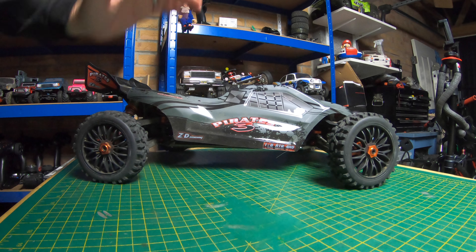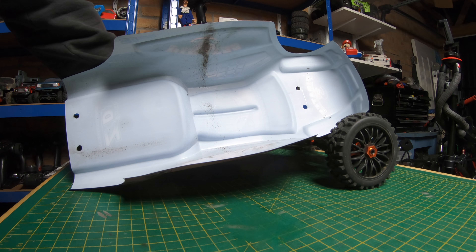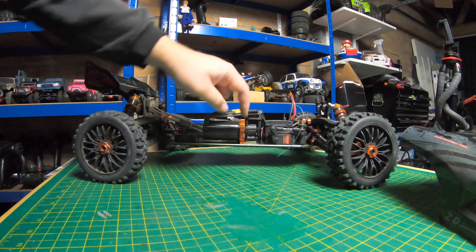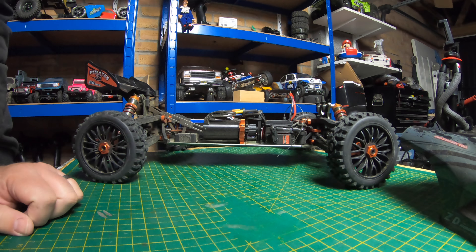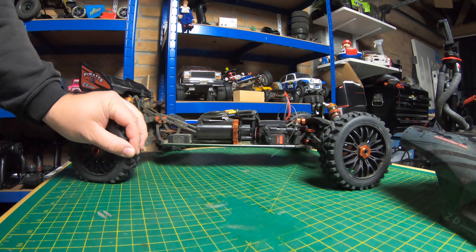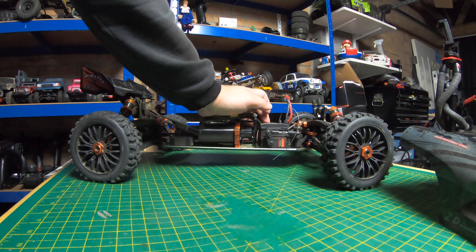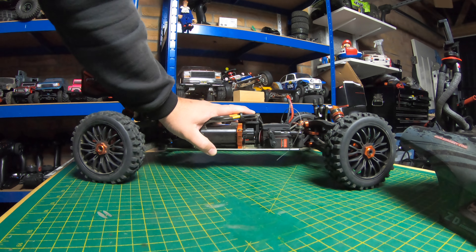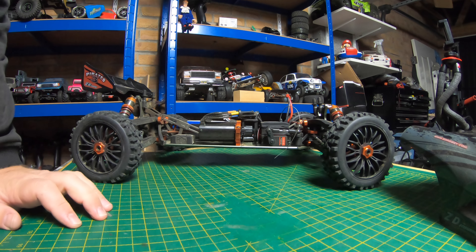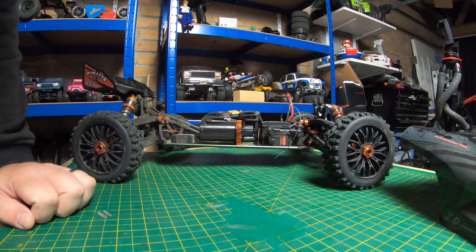That's it guys, all done, all finished — that went perfectly. No issues at all. Little bit of diff oil on the inside — that's just some residual from when I put it on; I overfilled the diff very slightly. Other than that, a bit dusty but happy with the first run. We've got the new pinion, new spur, and the replacement 150A ESC coming — we'll whack a 6S in it and then let's see what this thing's really got. For a first run, I think we'll call that a success. Cheers for watching, look out for Part 2 — see you next time!